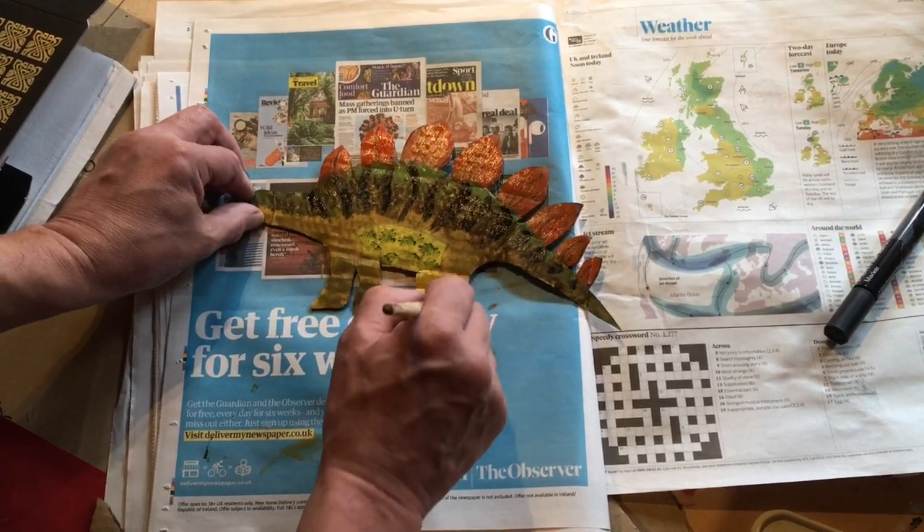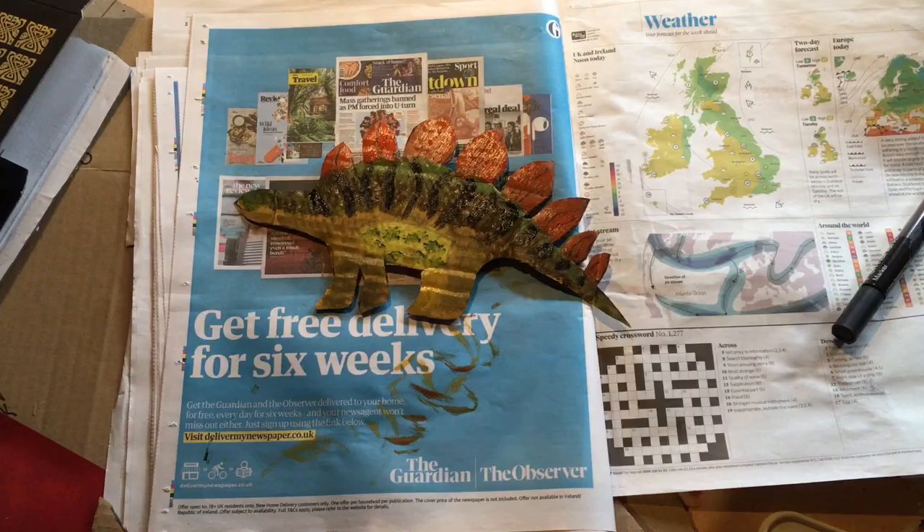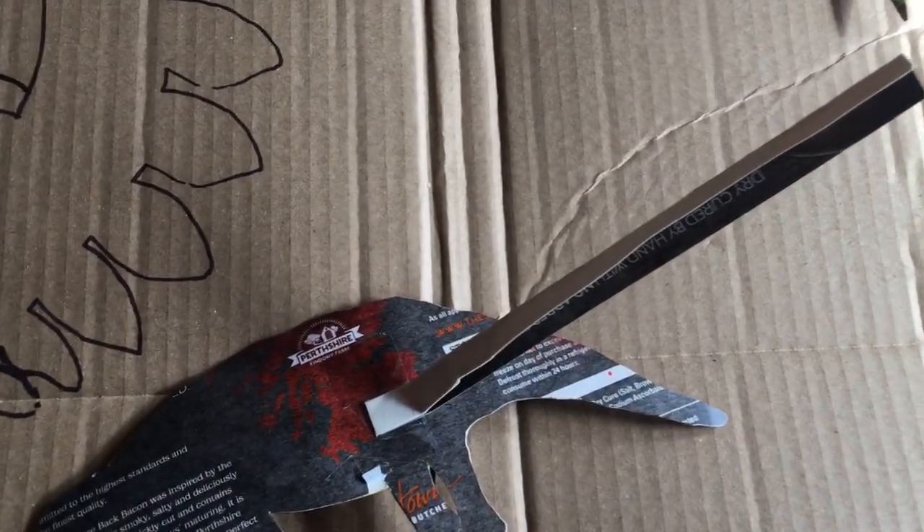If you want to give your dinosaur a stick or a rod, you can add a piece of folded cardboard at the back.